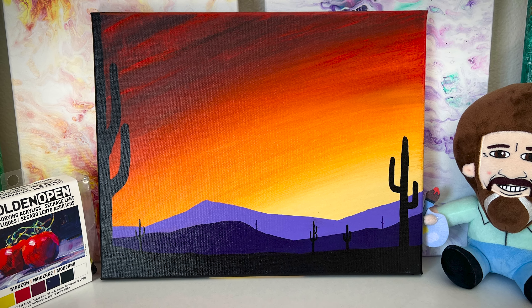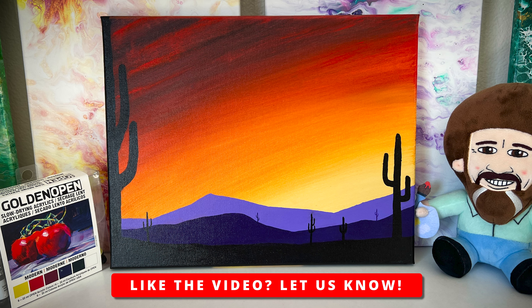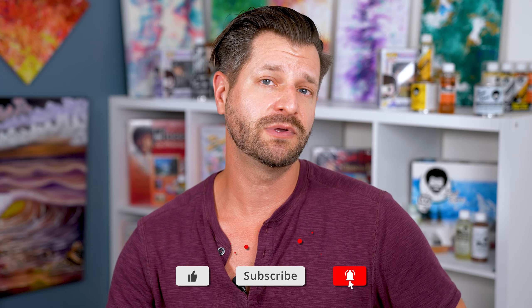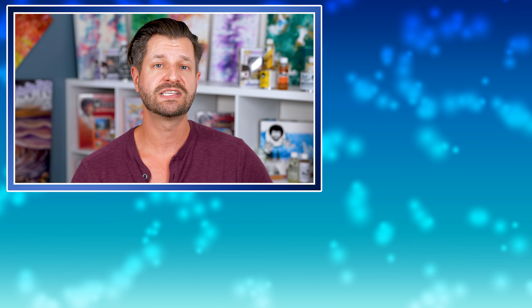If you want to show your appreciation, you can do a few things. Hit that super thanks down in the right-hand corner if you use this painting tutorial and spread a little love our way. If you want to hit like and subscribe or become a YouTube channel member, I would also appreciate that. And if you want to take your painting skills to the next level, check out this video over to the side — it'll show you how to paint a simple California sunset. It's pretty much the same thing but will take your skills further. I'll see you later. Peace.